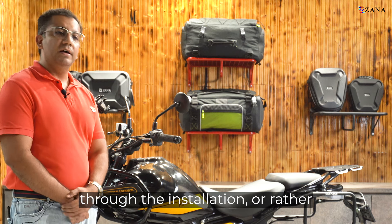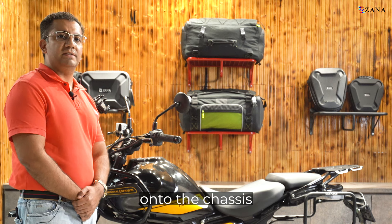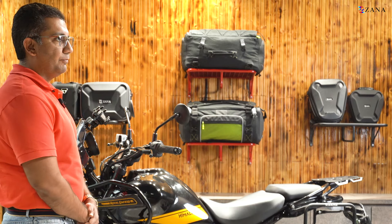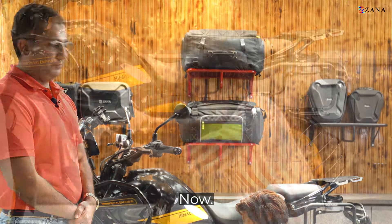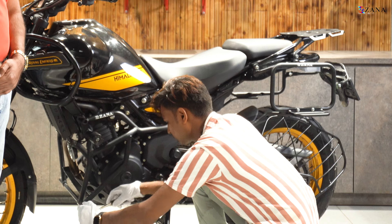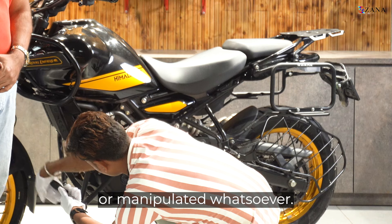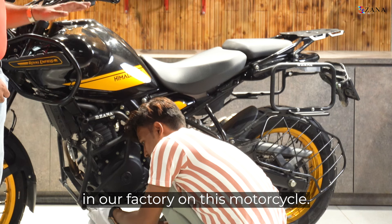I'll take you through the uninstallation of our crash guard to show what this crash guard uses to mount onto the chassis and the way we have designed it. We'll start opening all the bolts and remove the crash guard now. This is a one-take video so that you don't think it has been edited or manipulated. As you can see, this crash guard was installed in our factory on this motorcycle long back and our bike has been running fine.